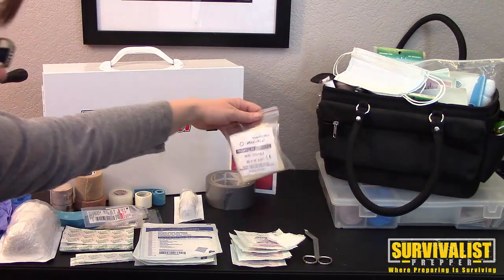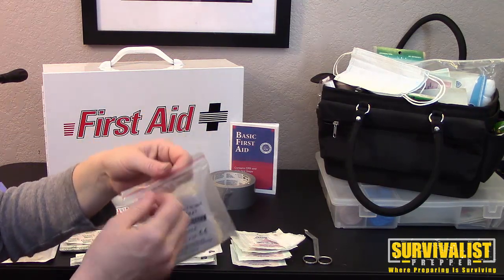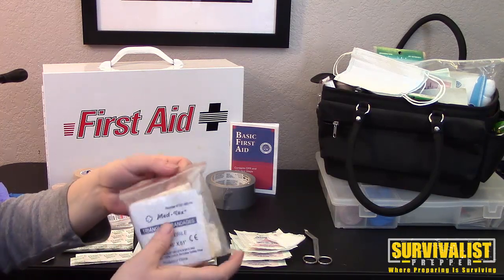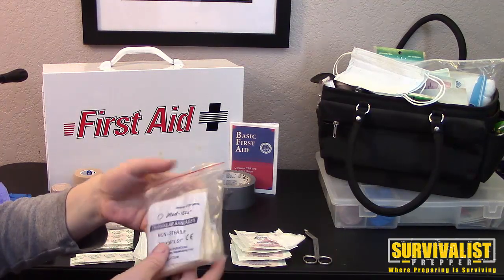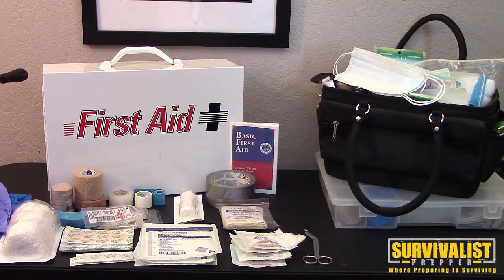One more thing that's really helpful to have is a triangle bandage. You can use it if someone broke an arm or hurt their shoulder — it immobilizes that area. It keeps your shoulder immobilized so you won't have more problems or pain. If you have a fracture, it can keep it immobilized so it's not causing pain and the bones aren't rubbing.